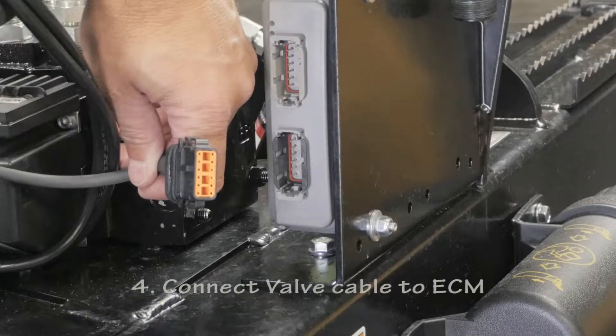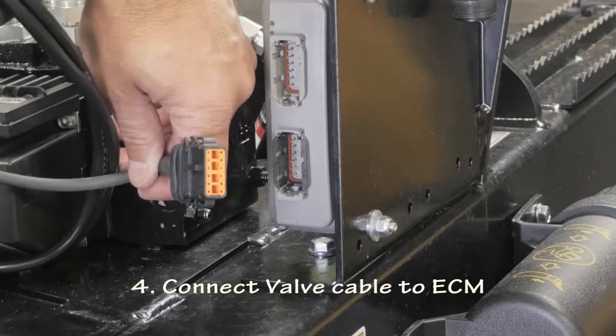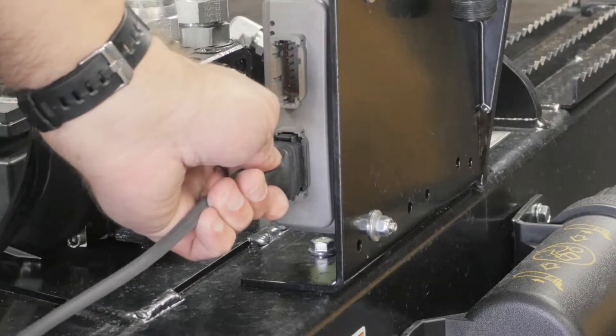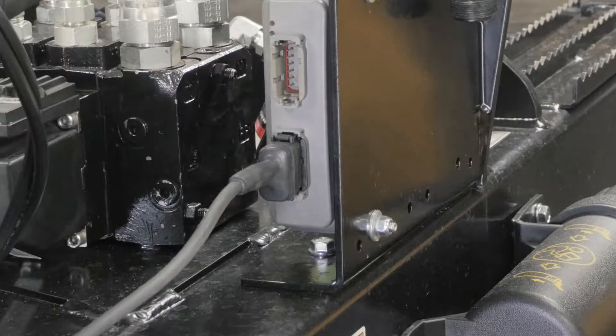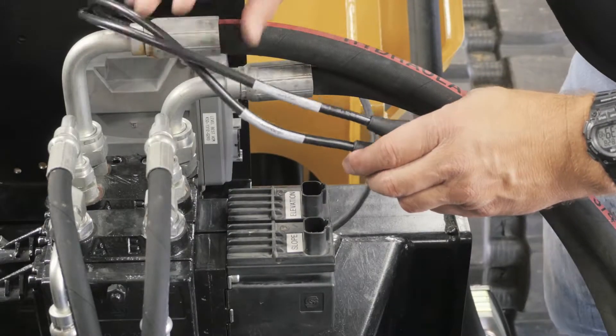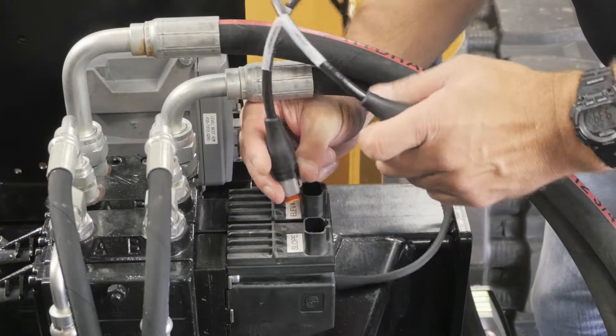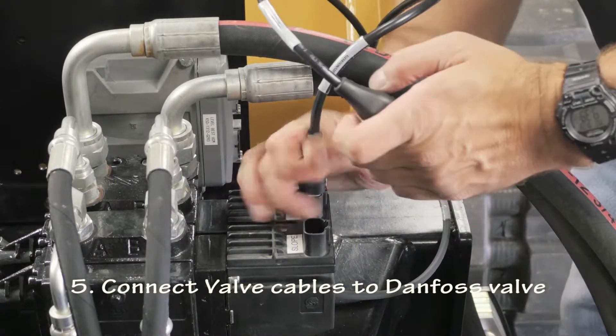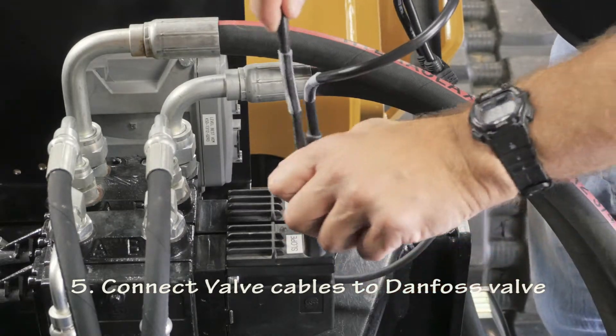Connect the single end of the valve cable to the ECM electronic control module. This is a keyed connection that necessitates proper orientation. The dual-end connectors of the valve cable are clearly marked slope and elevation, and should be connected to the corresponding receptacles labeled on the Danfoss valve.